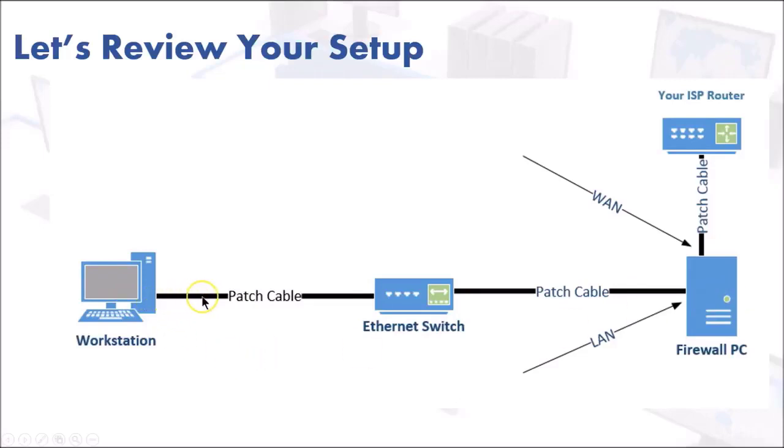Your workstation, using a patch cable, is going to plug into your ethernet switch. This can be a small five-port switch, eight-port switch, or 24-port switch — it doesn't matter as long as it's a working ethernet switch. From the switch you're going to go with the patch cable into the LAN of the pfSense firewall.